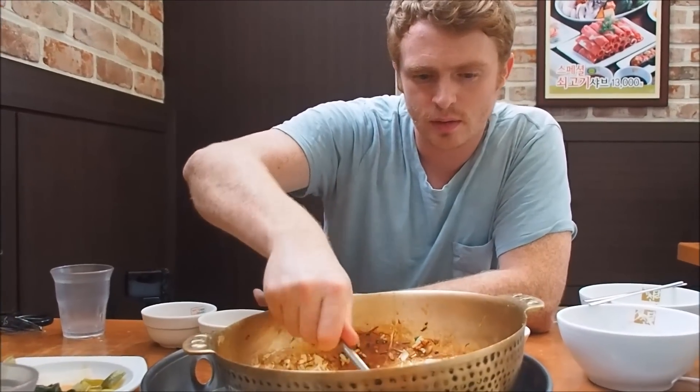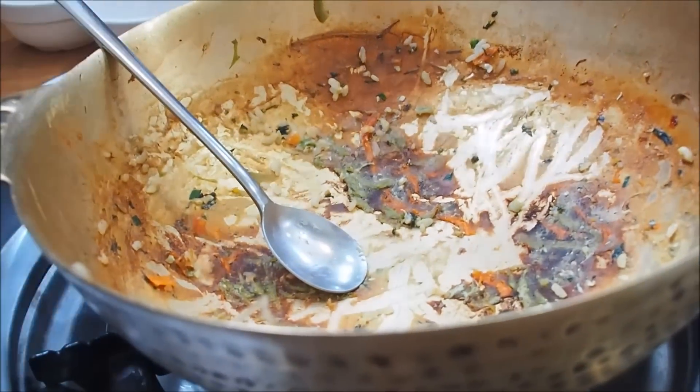Sam pretty much scraped the bottom of the bowl clean — we finished everything. Now it's time to pay the bill: 26,000 won, which is about $23 US dollars, for two people. That is fantastic value for a three-course meal. We're leaving totally satisfied — come get shabu shabu when you're in Korea!